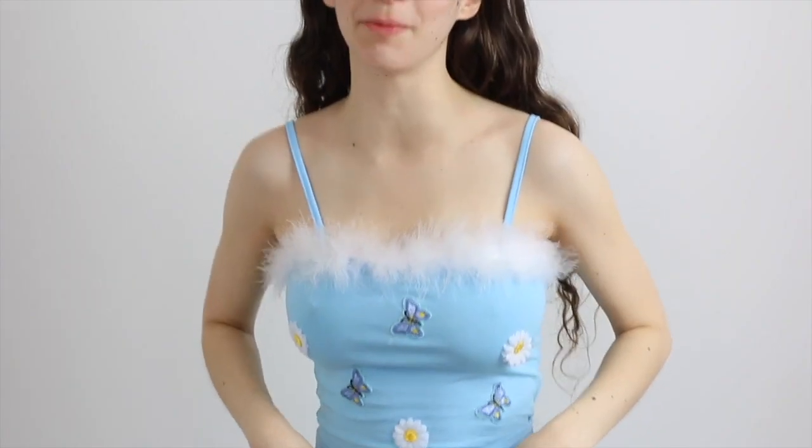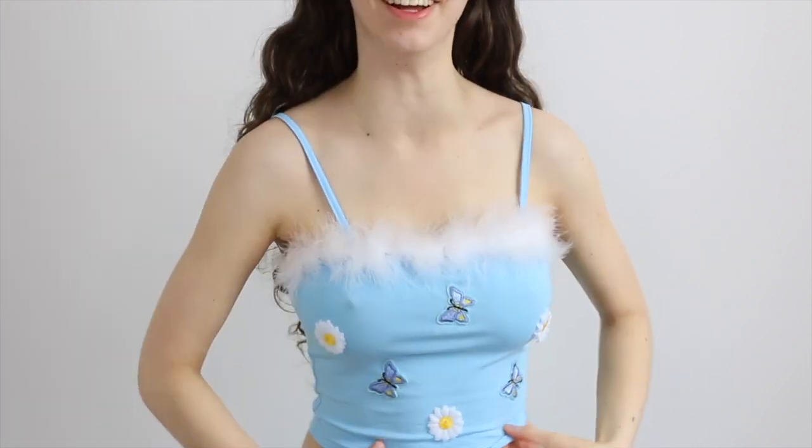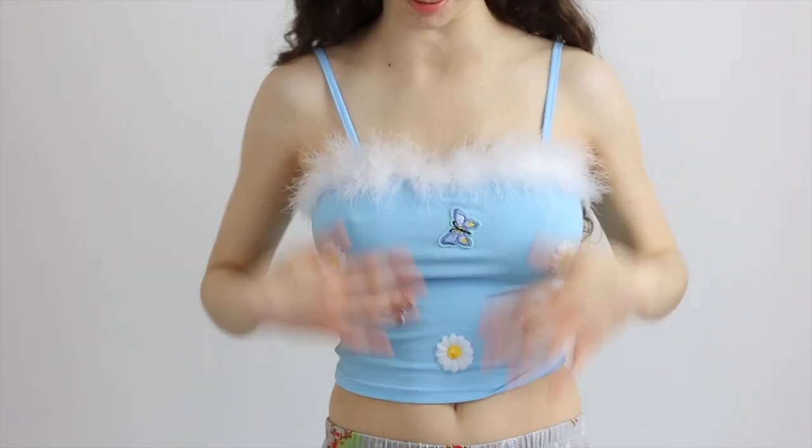For today's video, I'm going to be doing my makeup like the Villager Gloria. I am wearing a shirt based on her — this crop top with fur is from Axis Shop. I'll leave a link in the description. They have the cutest shirts for summer, so soft and comfortable with little flowers and butterflies on it. I'm obsessed.